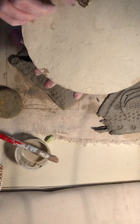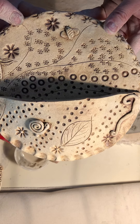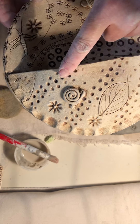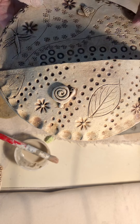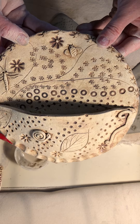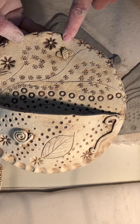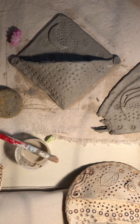After we fire it and it's permanent, we'll glue the hook on the back. Here are some of the details on this one: I have lots of little tracks, a leaf I rolled in there, a little snail made out of a coil — so it kind of looks like a garden scene. There's a dragonfly I drew in and a little bee. You can add all sorts of details to your wall pocket.